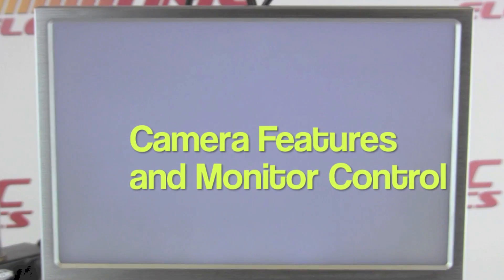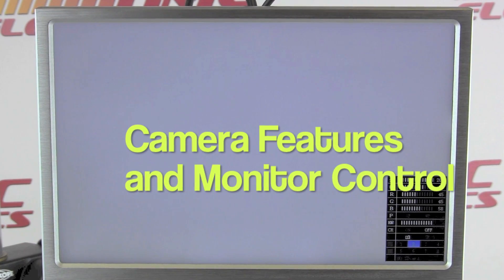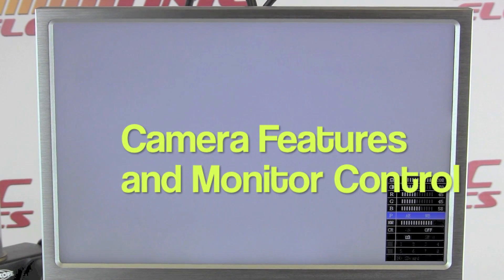The camera has a number of features accessible via the remote control that's provided. One of these is auto white balance. This takes a moment and it's very important to do at least once, perhaps even on a weekly basis. You place a piece of white paper under the lens, and the screen scrolls through, figuring out what is white. Once it's set, the process is complete — it just takes a moment.